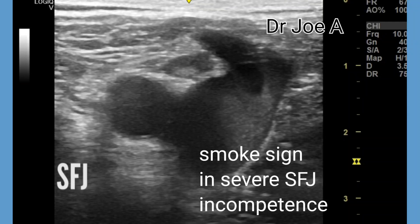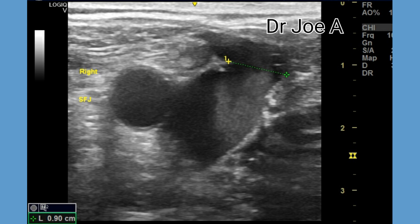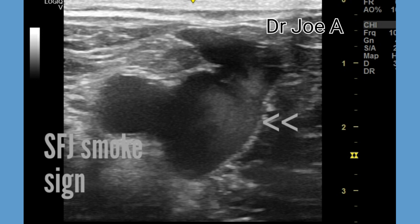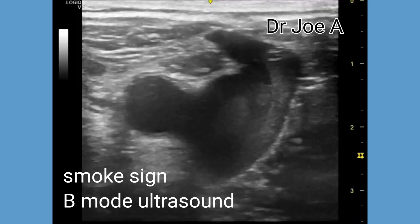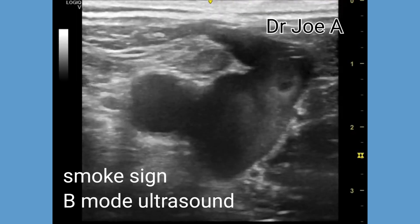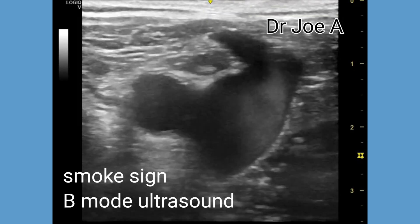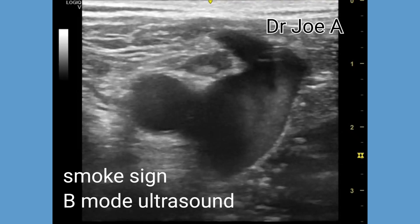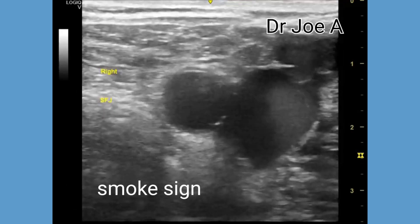This is an adult patient with severe saphenofemoral junction incompetence, giving rise to the smoke sign. The diameter of the saphenofemoral junction is almost 1 cm. The smoke sign is seen on B-mode ultrasound of the saphenofemoral junction and is a significant finding on ultrasound imaging of the veins, especially in the saphenofemoral junction. It indicates severe saphenofemoral junction incompetence and the presence of turbulent flow in the veins, which is a hallmark of venous insufficiency.